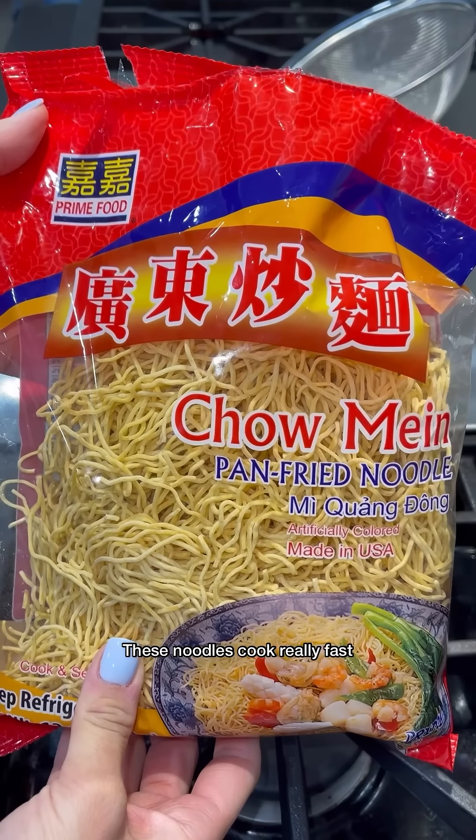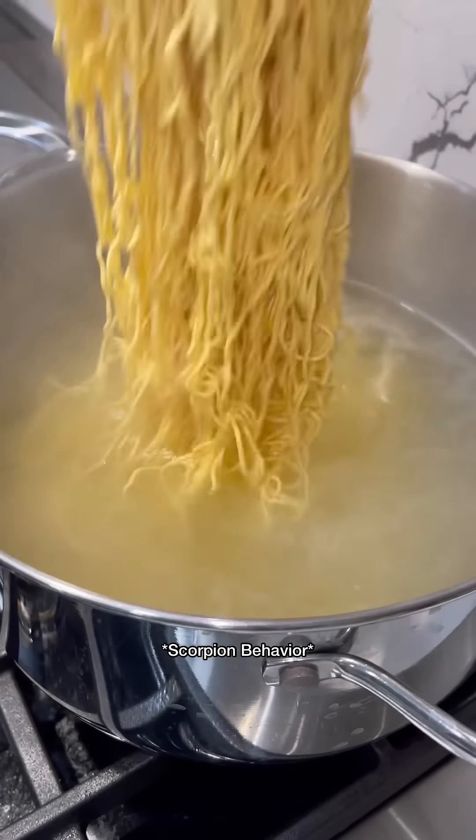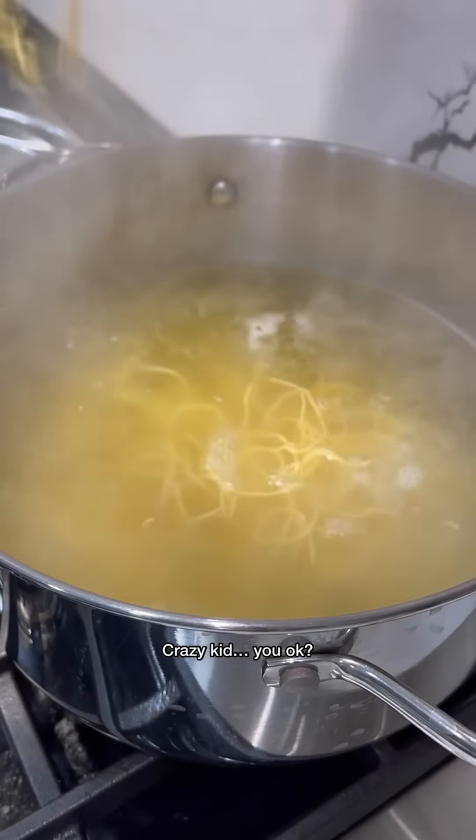These noodles cook really fast, so I'm just gonna cook them for about 20 to 30 seconds.